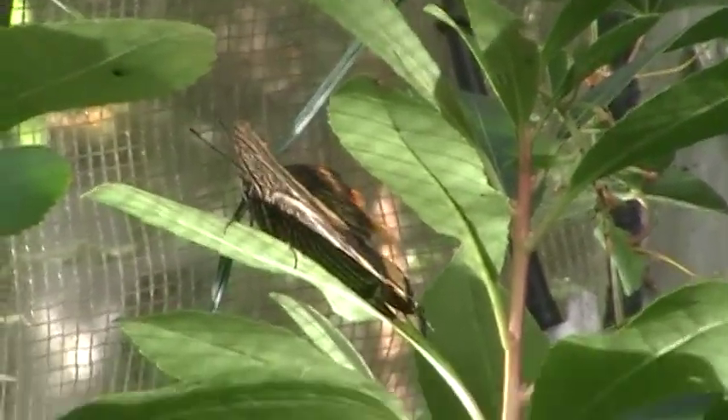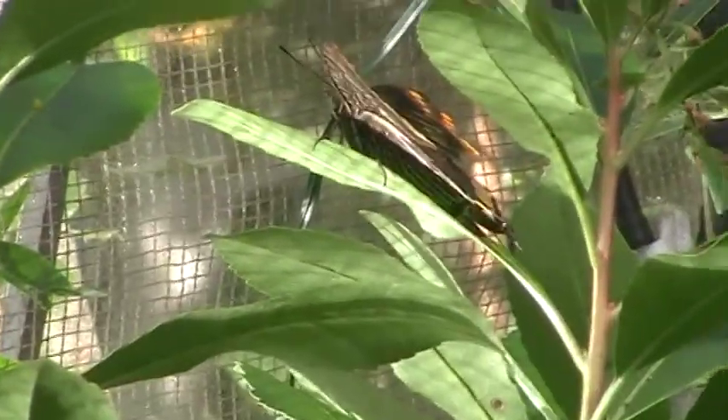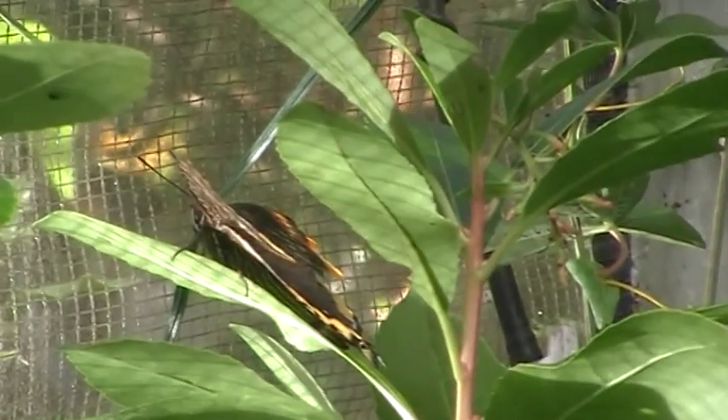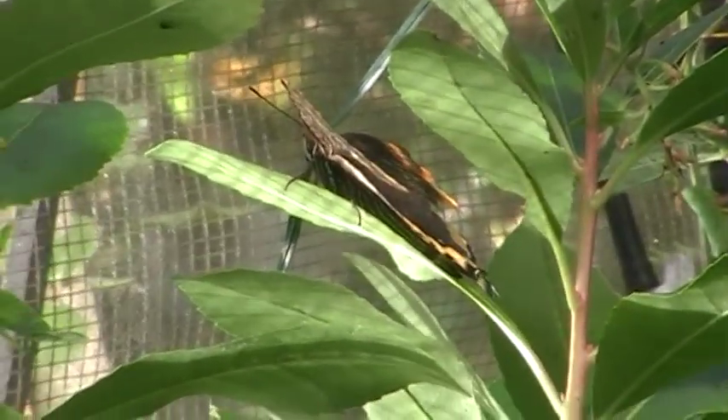Bon, je ne vais pas insister, je referai une autre vidéo de ponte quand il y aura davantage de soleil et de chaleur. On n'est quand même pas à 20 degrés encore là.